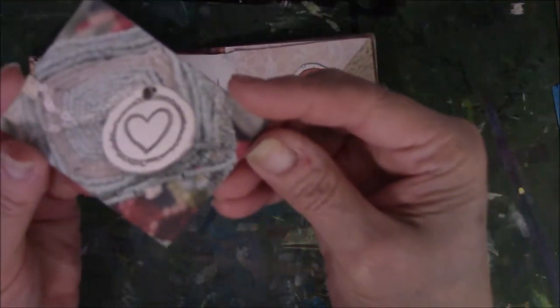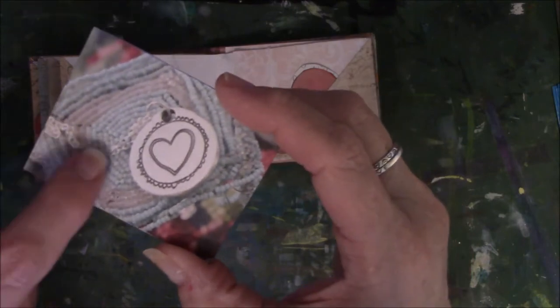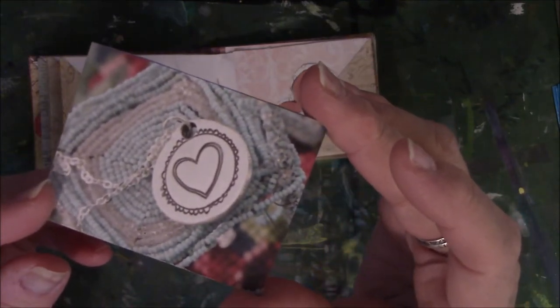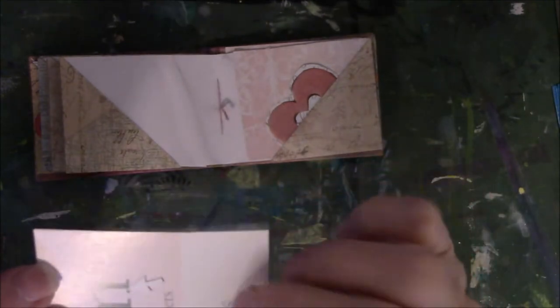This came out of a magazine, and what I really liked about it is that it's a pendant — you can see the silver chain here — and it's a heart, and somebody doodled around the heart on the pendant. I thought that was lovely. And see, it's an ad for something because that's packaging on the back. I just thought it was very cool.